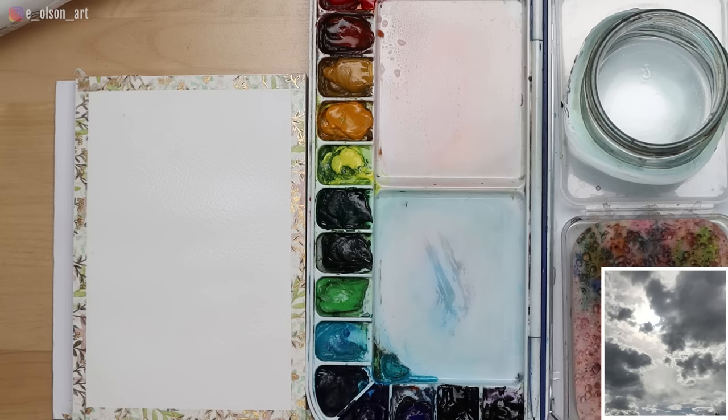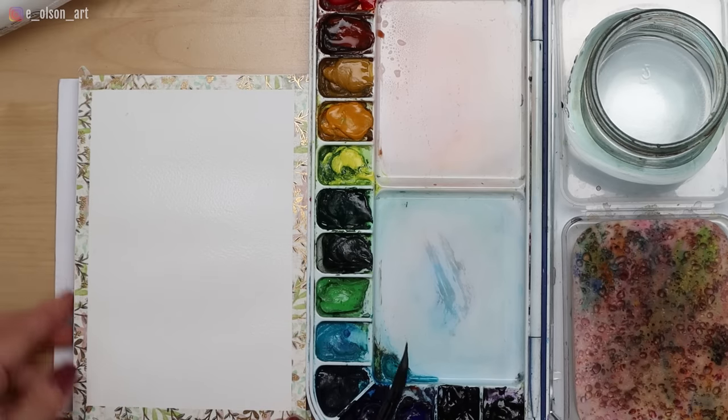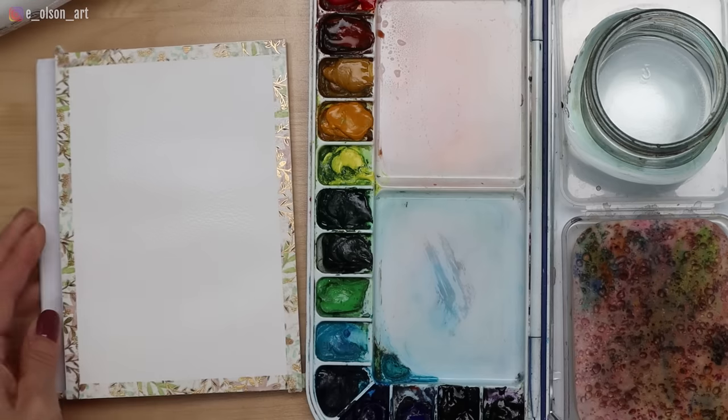I am including a reference photo — just one of my own photos I snapped on my iPhone. You can easily take photos anywhere; it doesn't have to be a beautiful setting, just look up. You should have a glossy surface — I'll show you up close. It's nice and shiny, which means it's ready to take my paint.